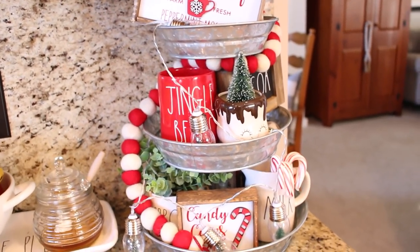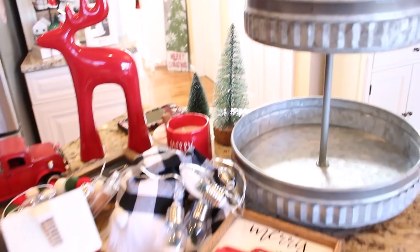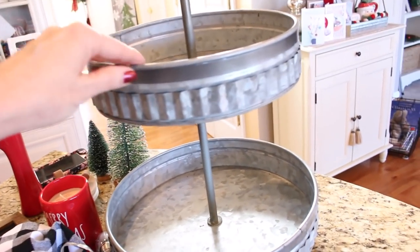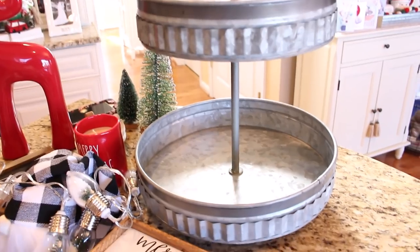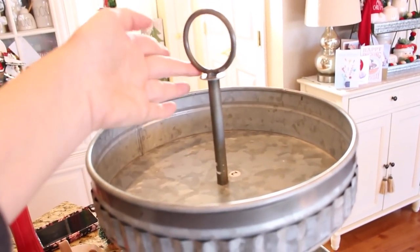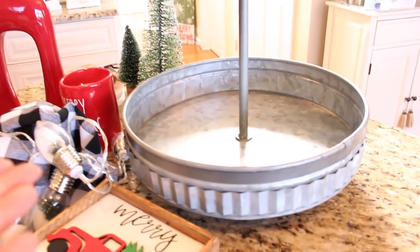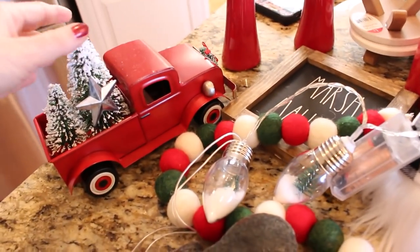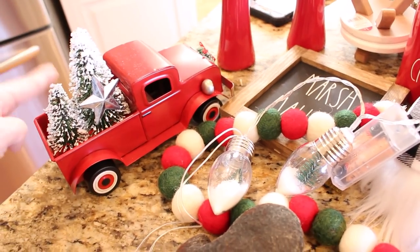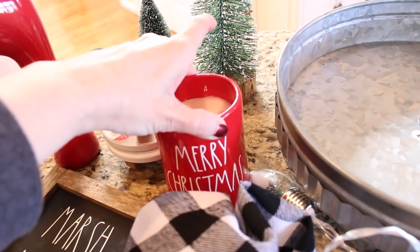The one tray I have left to do is for my front hallway, and I'll show you all the things I have set aside to use. I found this tiered tray at Marshalls — it was only $16.99, which I thought was an excellent price. It's galvanized metal with a little loop so you can carry it around, and it has little feet underneath so it rises up off the table. Some of the things I have set aside include a little red truck from Target this year with two trees in the back, and a red reindeer I found at HomeGoods probably five or six years ago.